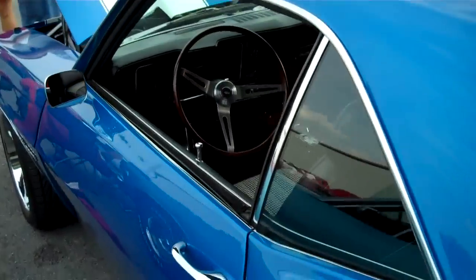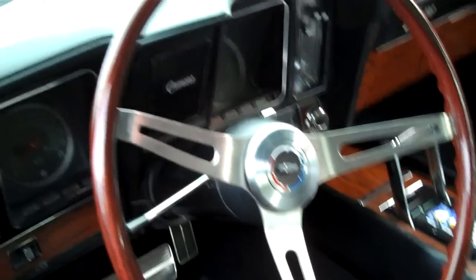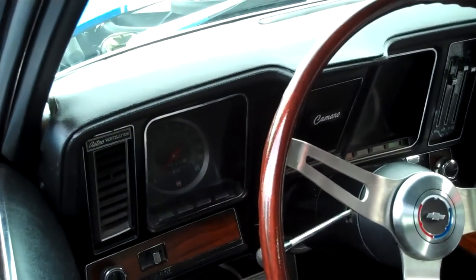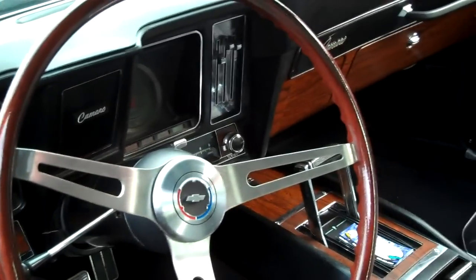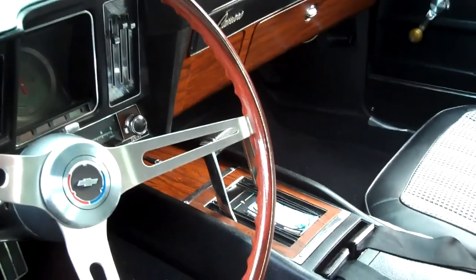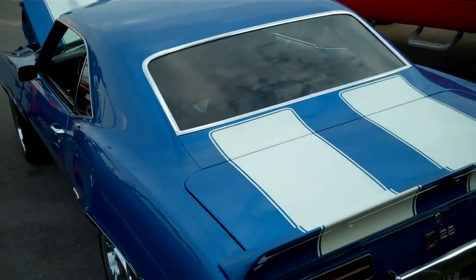It was pretty straight when he bought it. He's obviously painted it and put all new suspension — it's a ground-up restoration. Just imagine the work these guys do in their garages at home — it's amazing. He says it was originally blue with black stripes, so now it's blue with white stripes.